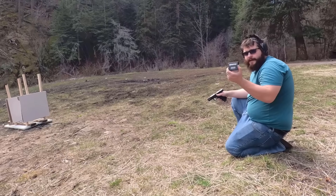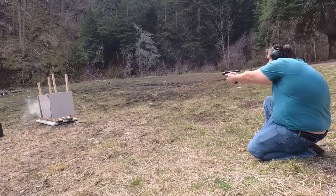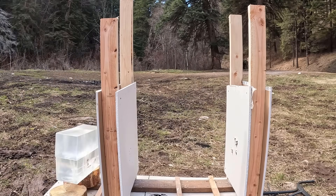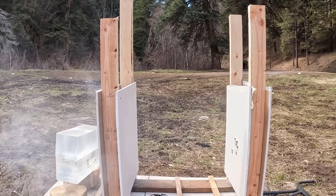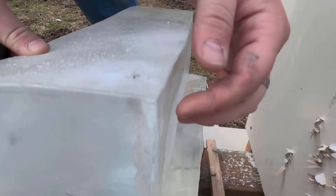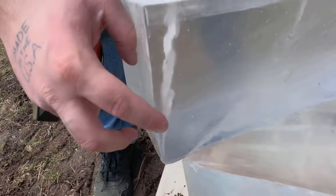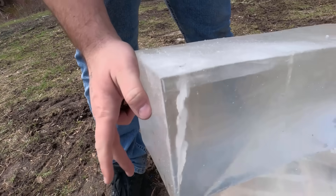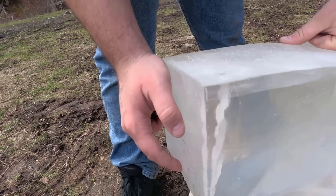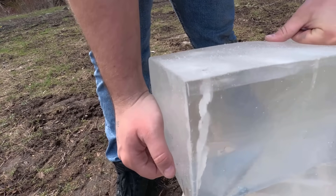Ammo Incorporated 9mm hollow points. Let's do it. That did some pretty good damage — you can actually see it a little bit better from this side. That did some damage. I would not want to have been hit by that through two drywalls. That's why you gotta hit your shots. You gotta train. This is why you train.